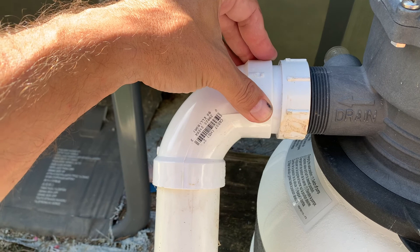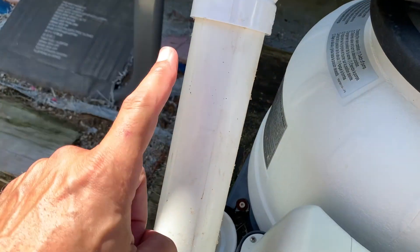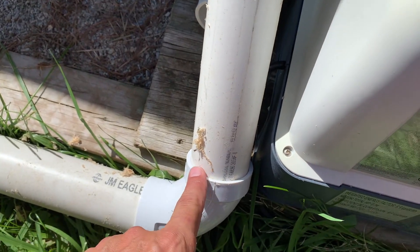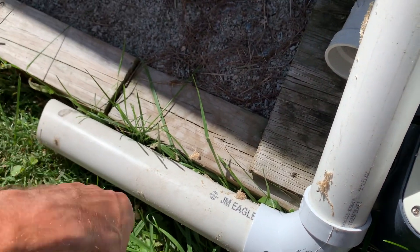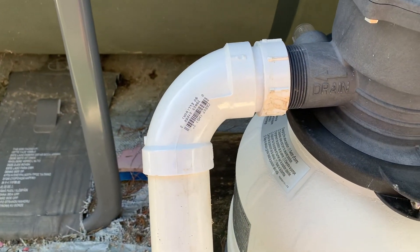I'm not a plumber, don't claim to be one — but I should have one sponsor this. And then a 90, a small section of two-inch PVC I had laying around, another 90, and another small piece. This is leftover from building the dip bar if you haven't seen that video.